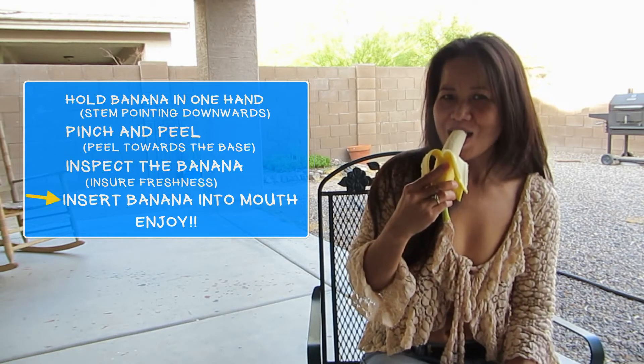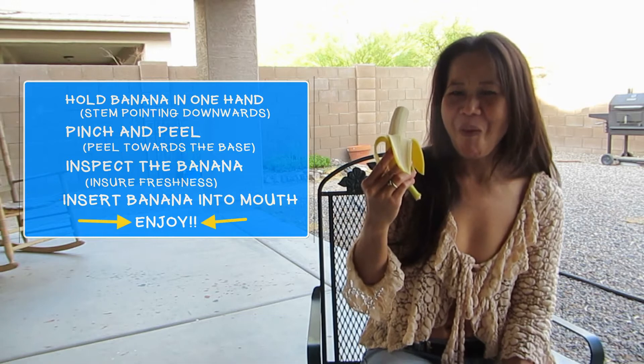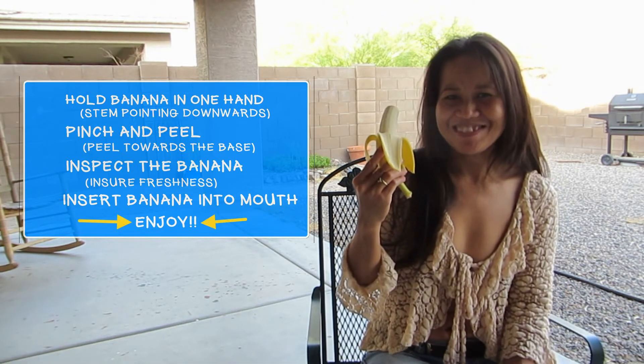Insert the banana into your mouth and bite down. Enjoy the banana.